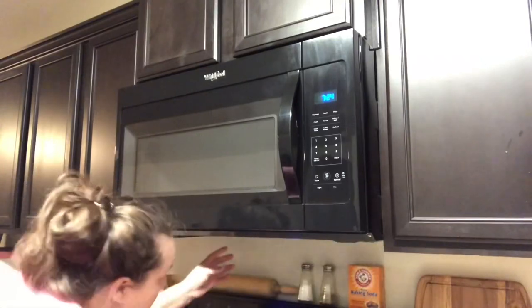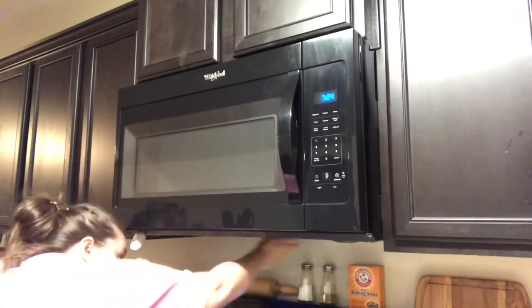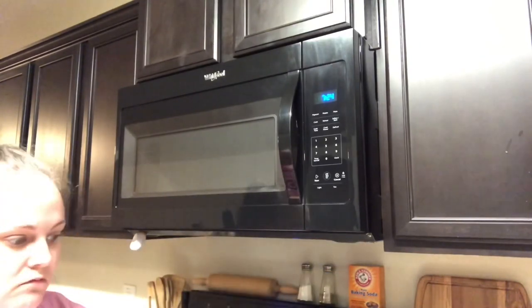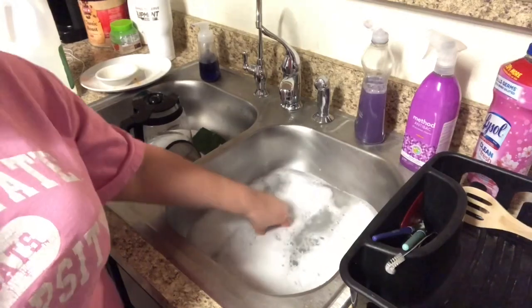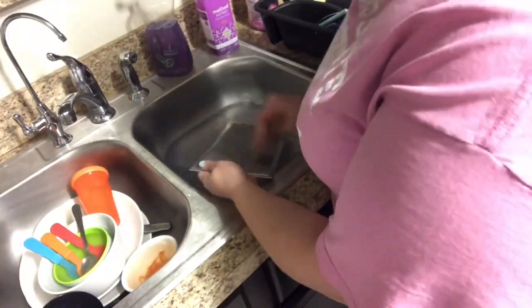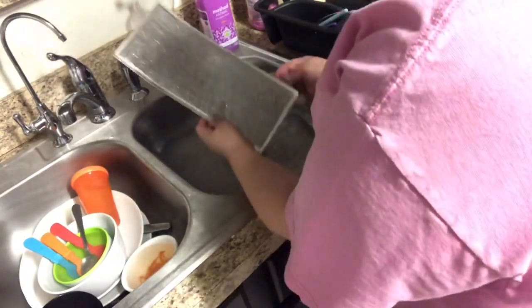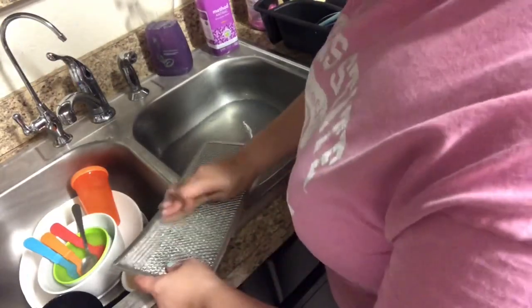I also took off the filter underneath my microwave — since my microwave is directly above my stove, I'm going to clean that too. To clean it, I stick it in the sink with some hot soapy water and let it sit overnight, then clean it the next morning. Mine really wasn't that dirty; I clean mine about every six months and it doesn't get a whole lot of buildup. If you want to see a really good before and after, check out my friend Carolyn over at Contemporary Mama — I'll link her kitchen spring cleaning video down below.